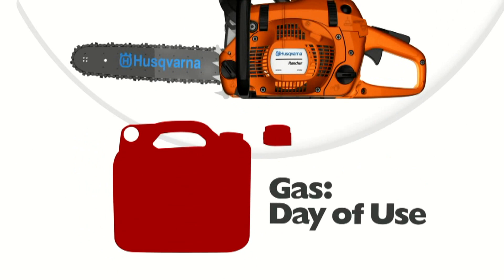Whether you are a professional landscaper or a homeowner, always keep the cap secure on your gas containers between jobs. Even exposing your gas to air for a short period of time will allow it to absorb detrimental amounts of water.